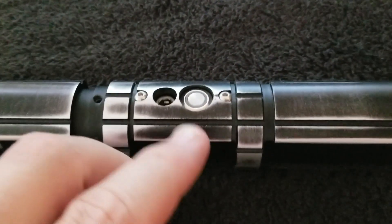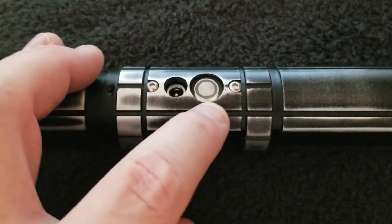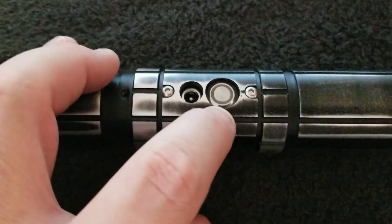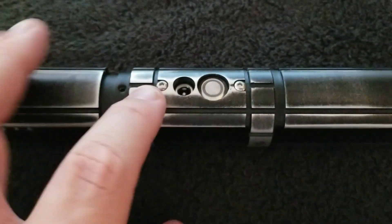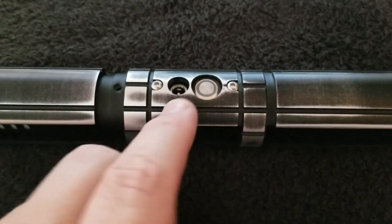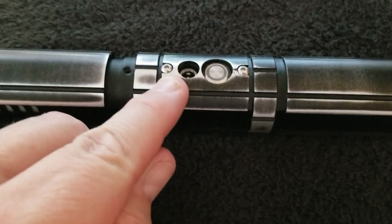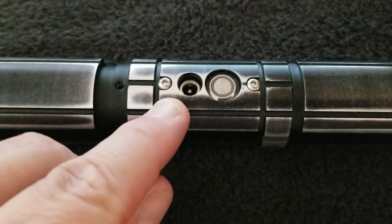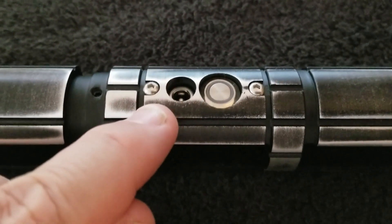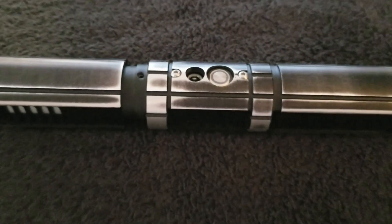One of the strange things about the hilt was this switch — the switch and the recharge port were really deeply recessed by at least another two millimeters. I wanted to find out why, so I actually took the core out and found that they had some washers in there. The washers kept the core much deeper than it needed to be. There were metal washers, very strange, and they looked like they were installed by SaberForge themselves because they were a really specific size. So I removed those and was able to get the switch much higher in the hilt.